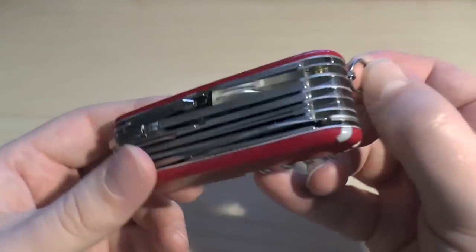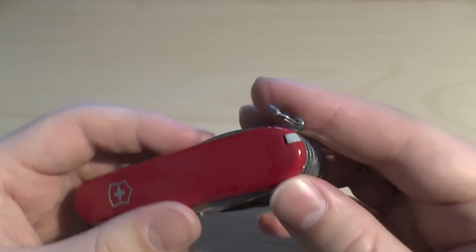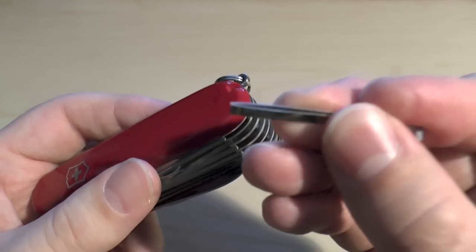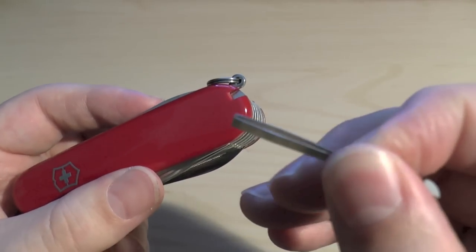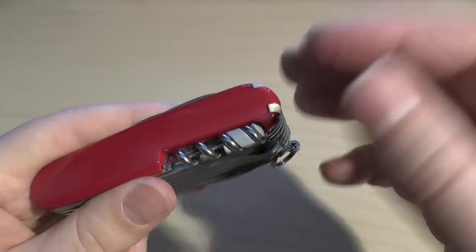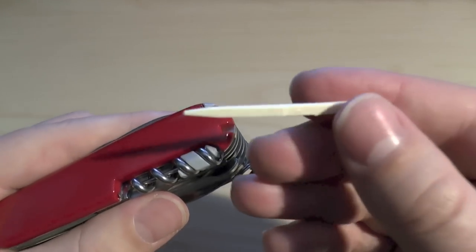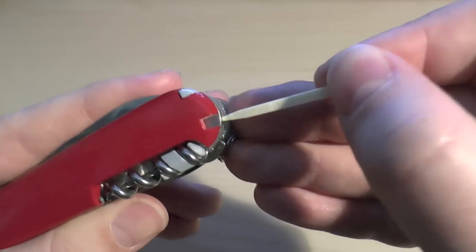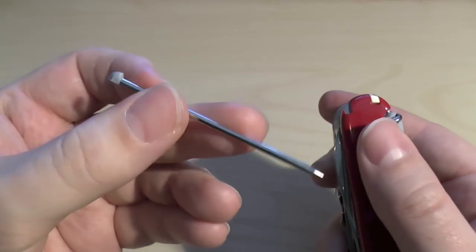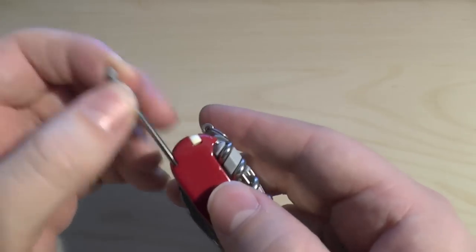You've got a split ring to put it on your keychain — though I'm not sure why you'd want this huge thing on a keychain — or you can attach a lanyard. There are tweezers, which are okay. And there's the standard Victorinox toothpick. And this one is a bit of a pain to get out but it's a pressurized ballpoint pen — very useful and handy to have.